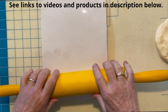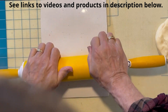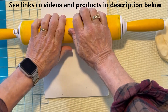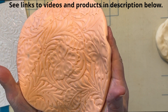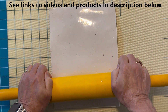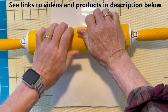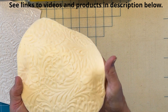Now this is important — you have to actually press down very firmly. You really have to push down to get a good clean impression. And you end up with something like this — a deep, nice impression.